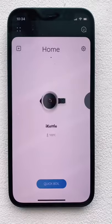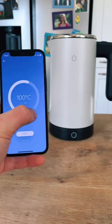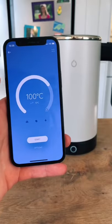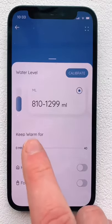This is a smart kettle, and once connected to the iPhone app, filled with water, and attached to its base, you can select the temperature you want and start the kettle from anywhere in the world using your phone. It even tells you how much water is in the kettle and can keep itself warm for up to 40 minutes.